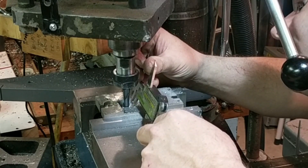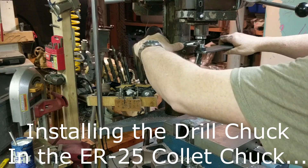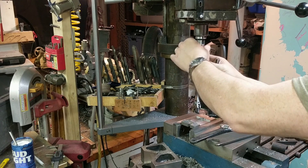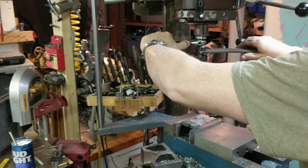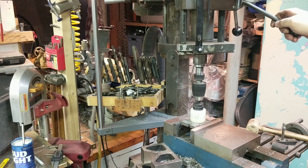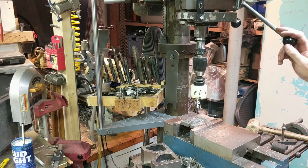There it is — 1.000 inch. Use the DRO to return it back to our zero set. Switching to a drill chuck. I just realized I really ought to drill and tap the holes before I cut the rest of this out.